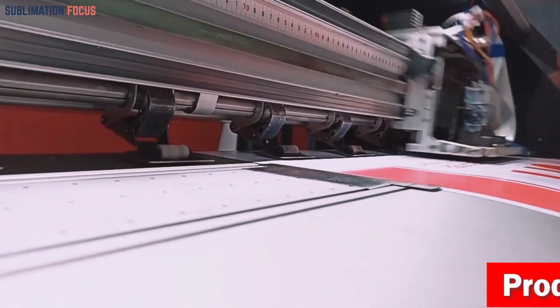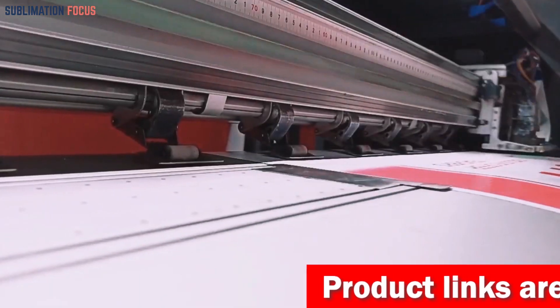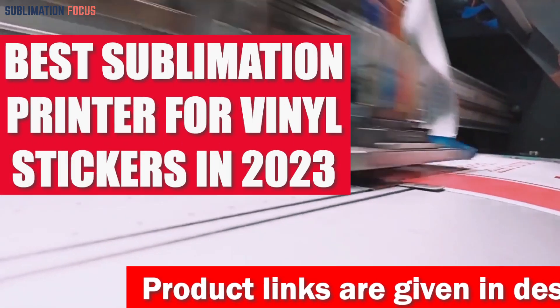Hello everyone and welcome back to another exciting video of the Sublimation Focus. In today's video we'll be talking about the best sublimation printer for vinyl stickers in 2023.